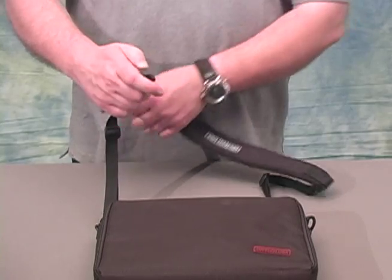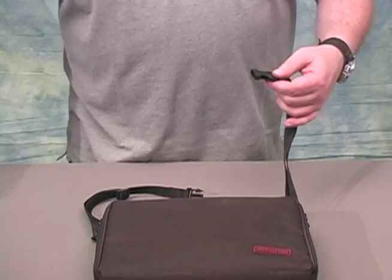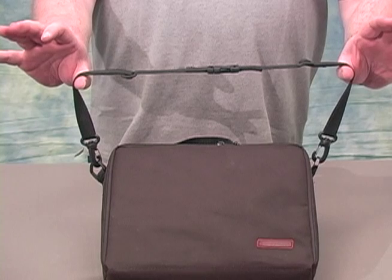If you want to have a shorter strap, the strap pad can be removed completely and the ends of the system connector snapped together to form a smaller hand strap.